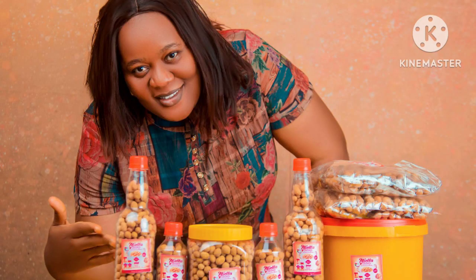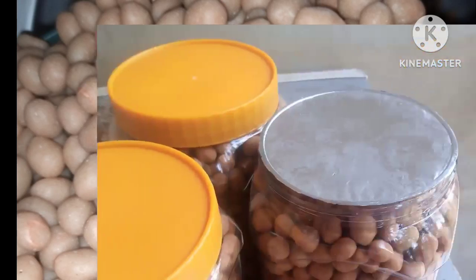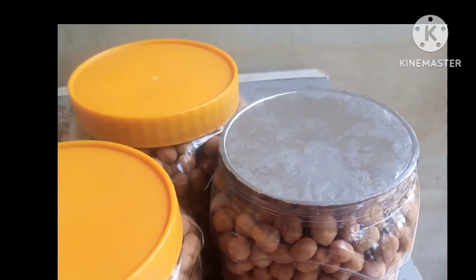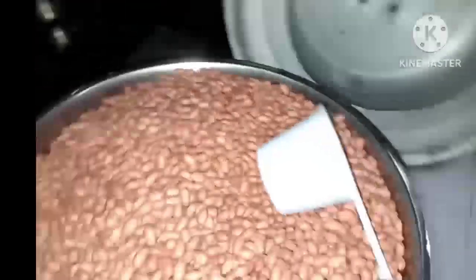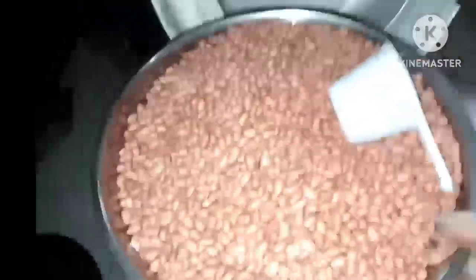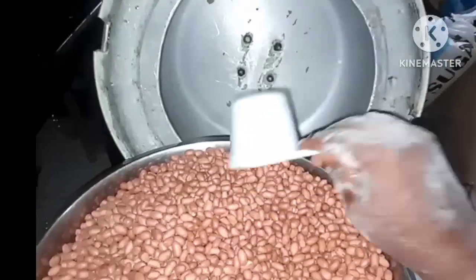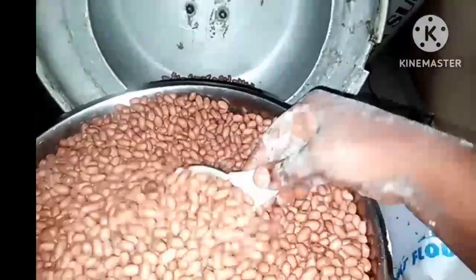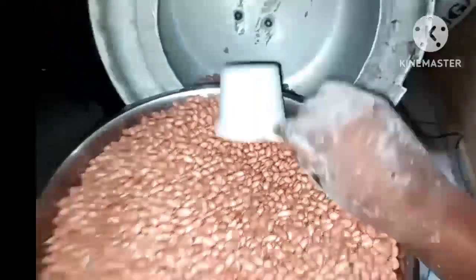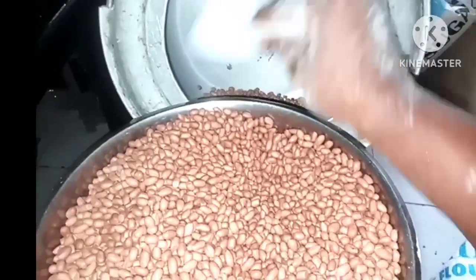Hello guys, welcome back to Messio Channel's Kitchen. If today is your first time visiting my channel, you're highly welcome. I'm into peanut production — this has been keeping me busy. In this video I'll be showing you how to coat your peanuts with this coating machine. I have a small coating machine; this is my business.